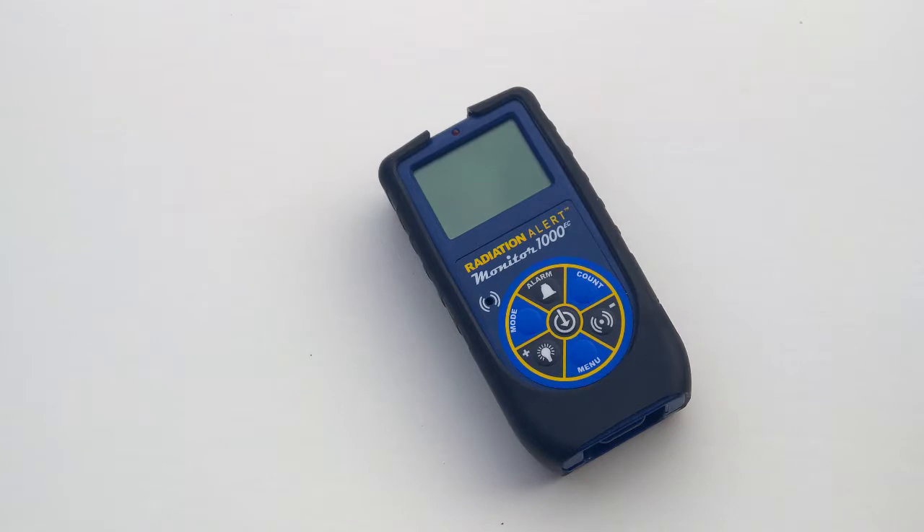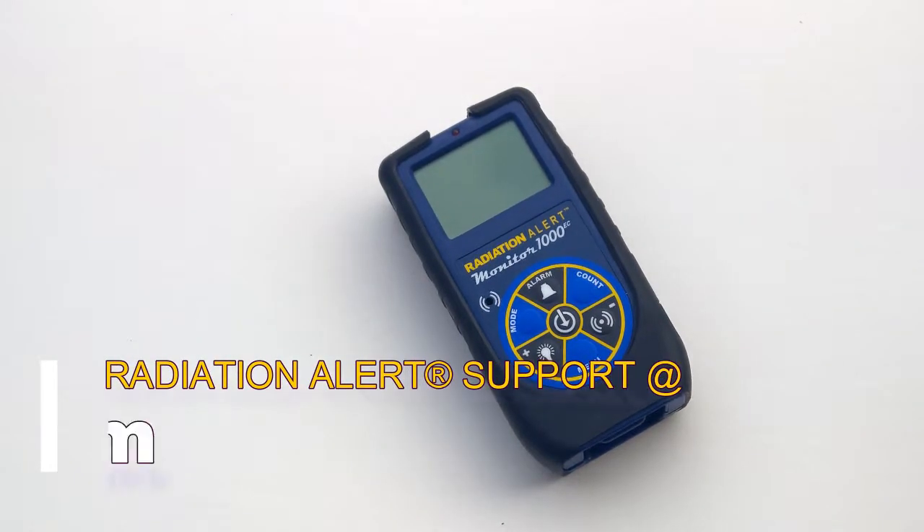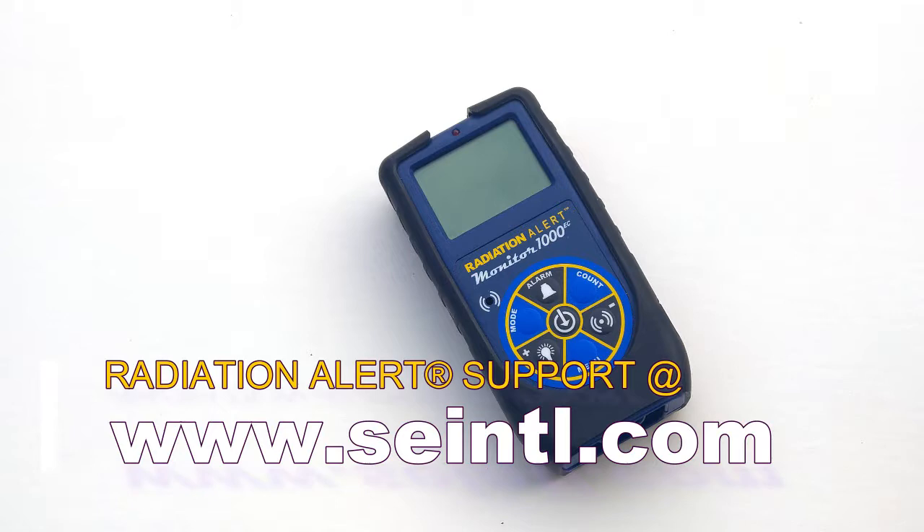If you need further support or have any questions about this detector, feel free to contact us at seintl.com. Have a great day.